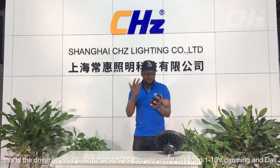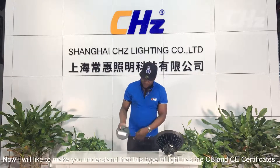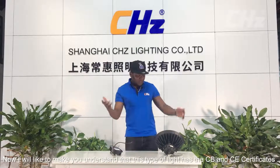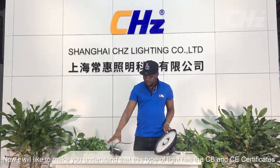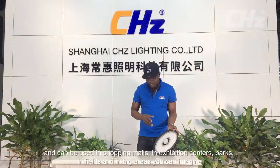The driver is integrated as you can see, and it has 1 to 10 volt dimming. This type of light has the CB and CE certificate and can be used in shopping malls, exhibition centers, parks, fields, and in any big areas you can imagine.